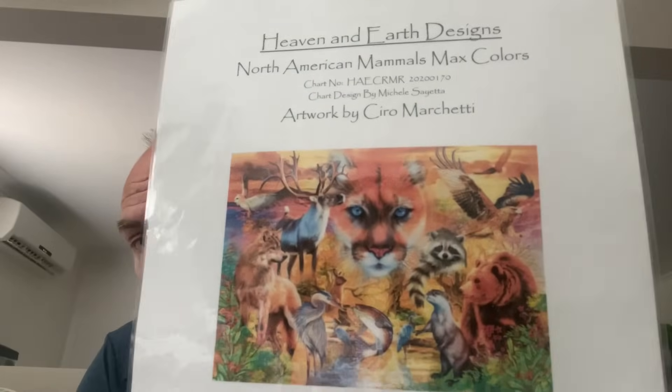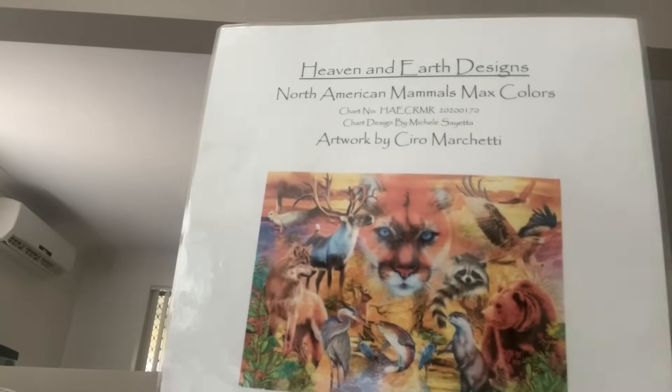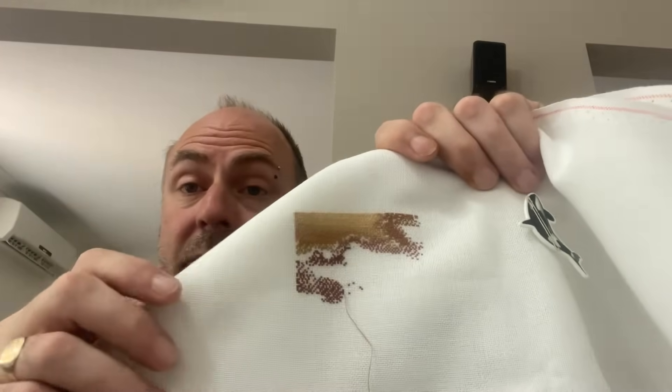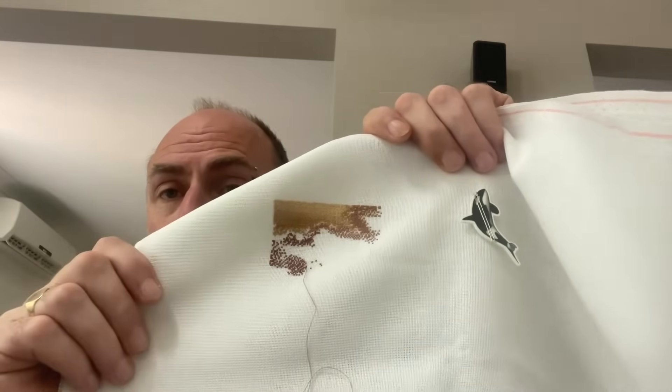The next one is another Heaven and Earth Designs piece — artwork again by Zaccheo — 'North American Mammals,' max color, which I don't mind. I've only done a bit in this one — I'm up in this corner. It's on 28 count Monaco lugana, one over one full cross. This wasn't stitched on this year. I want to try and get some good progress, maybe get one or two pages finished, but we'll see.